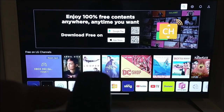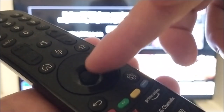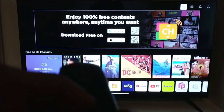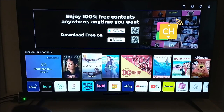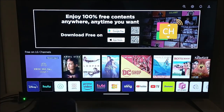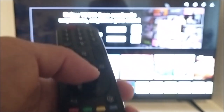To bring the cursor out, all you do is move the scroll wheel up and down. You'll see the cursor appear and you can move it around and point to any place you want. When you want to select something, all you do is press down the wheel.